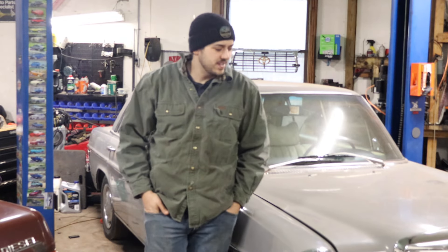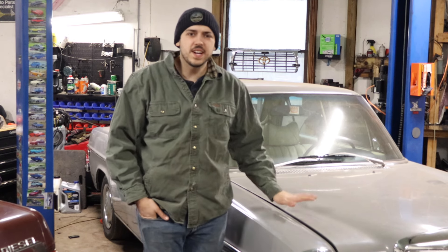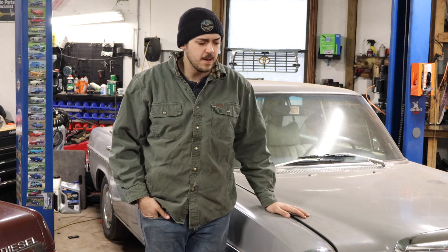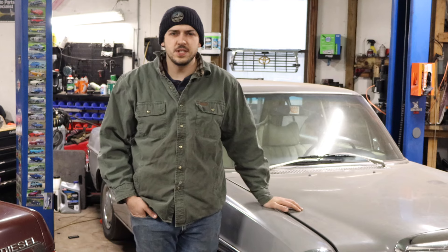Hello! Today's project — well, probably the next couple days I guess. We're working on my 1972 Mercedes 250. It's got an M104 swapped into it, the 3 liter version.